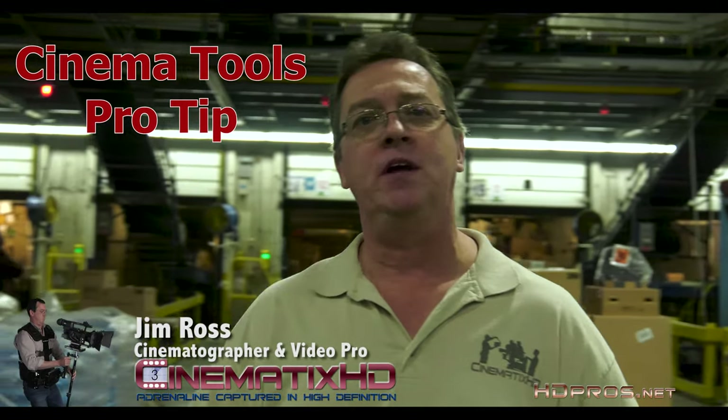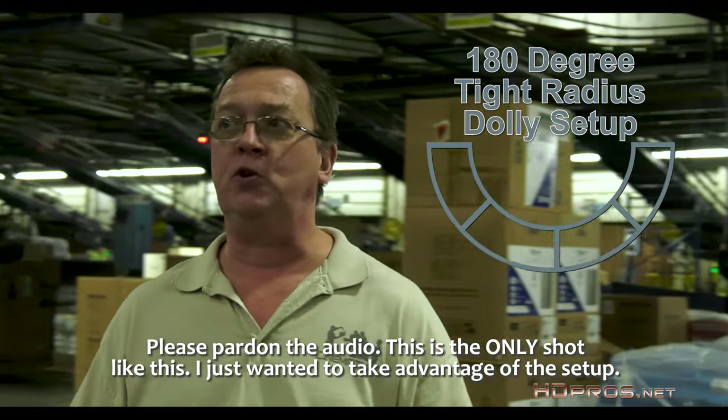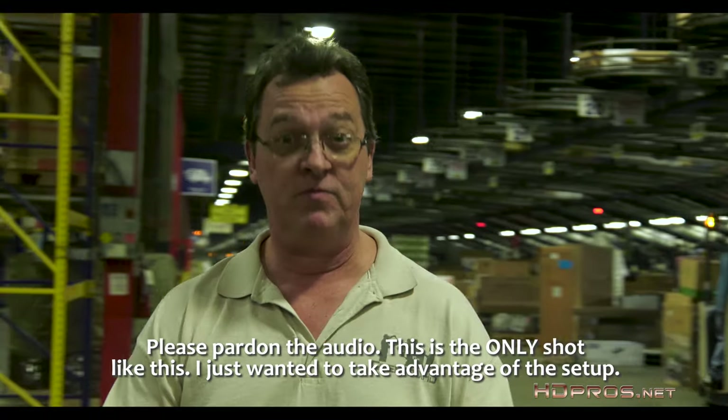Hey guys, Jim here with another Cinema Pro Tools tip. Today we're doing another Circle Dolly setup. This time we're doing a 180-degree turn camera circuit to showcase the activities going around here at this Lowe's Center. So we're going to take a few steps. Stay with us.